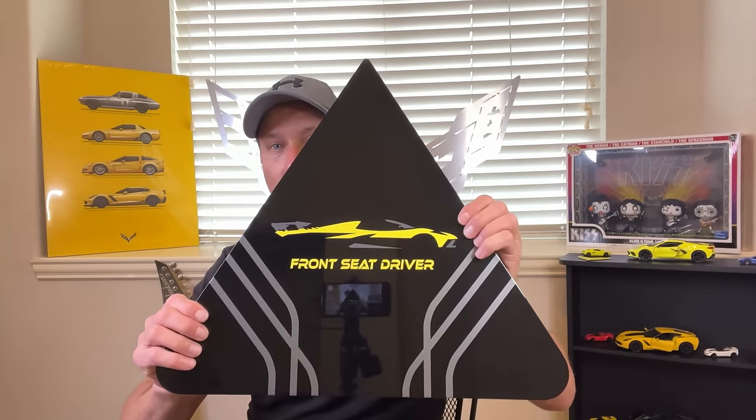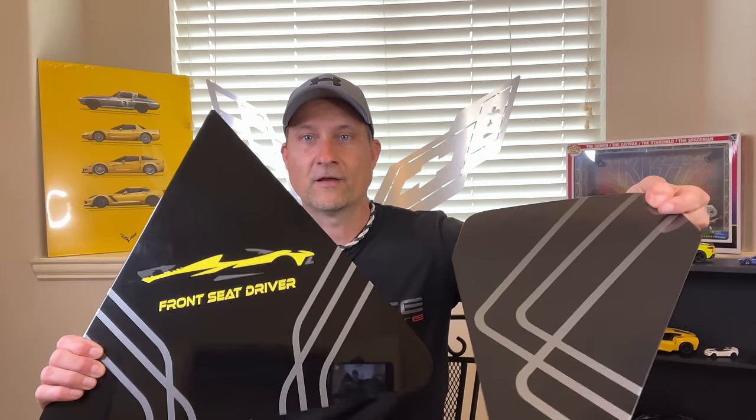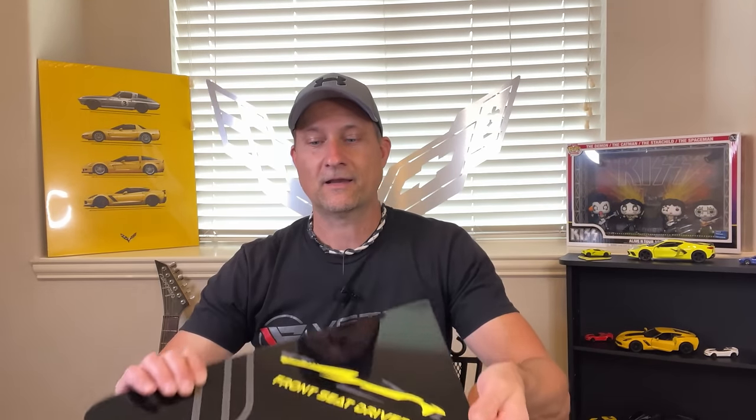We're going to install the glass cover today. And check this out — I'm even more excited about this. AMT Custom Designs has made these covers, and it says Front C Driver on them. So I am super excited to get these on. Everybody stay tuned.